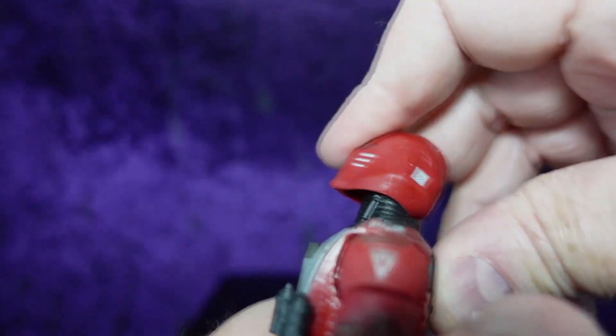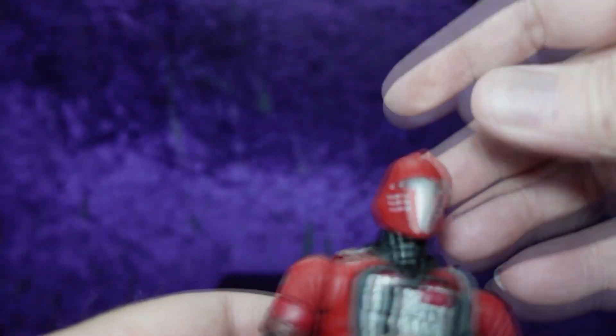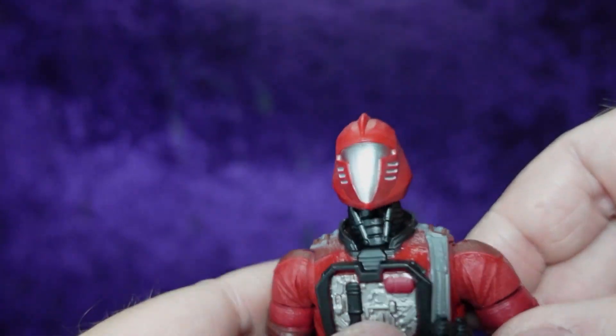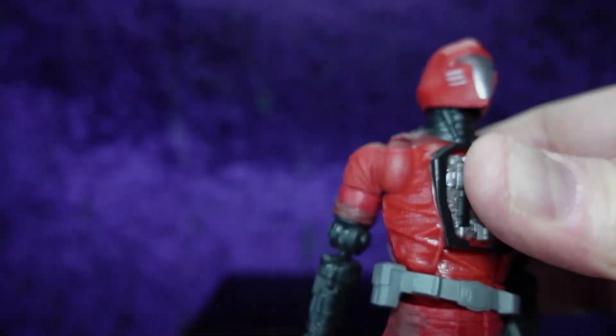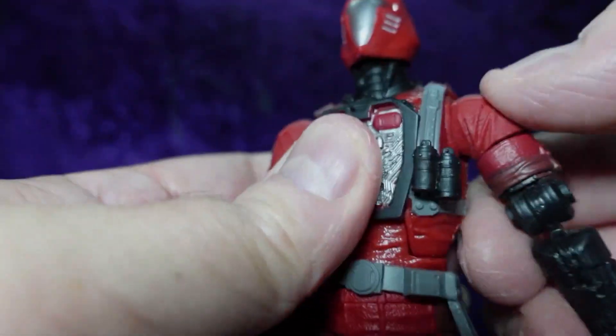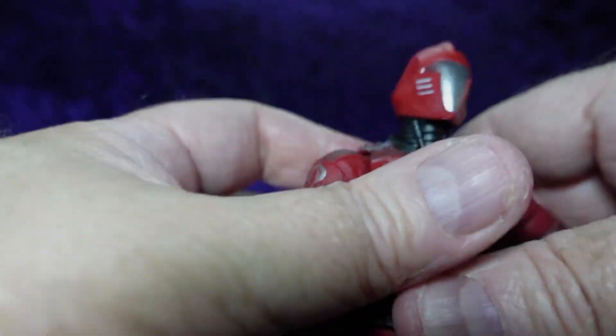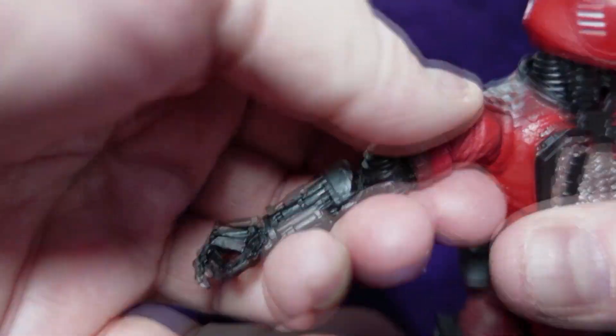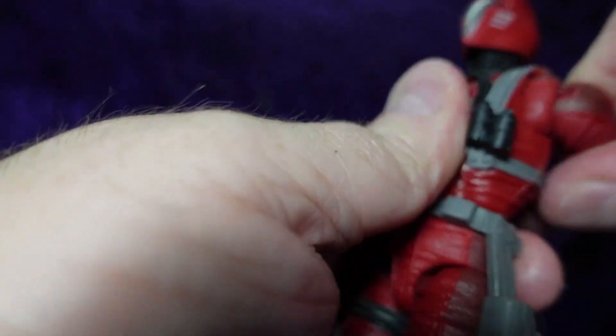Looking at articulation — we've got a neck with a ball joint going into the upper torso with a dumbbell up into the head, giving us full rotation. Super down on this, not a lot of up but not bad — no deal breakers. Really good tilt on that neck. Super butterfly hinges on the shoulders, full rotation on the shoulders — though this one's a little tight and doesn't want to go all the way up. I'll have to work with that one, but you can get it into the T formation.